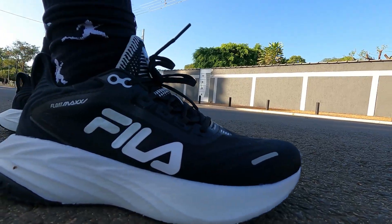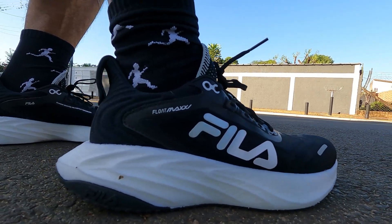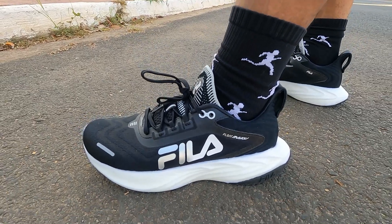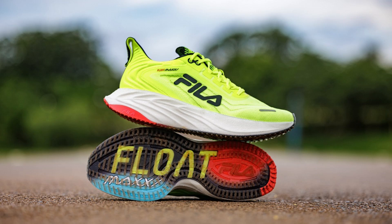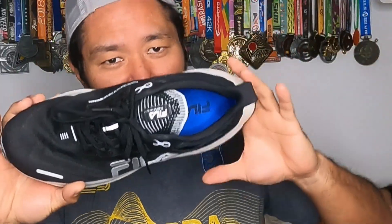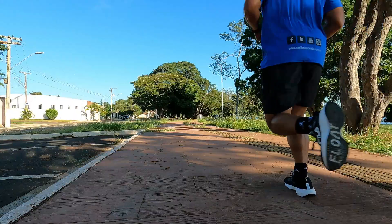Now let's talk first impressions. Starting with design — I really liked this design, especially this black colorway. For those who prefer more understated models, this looks great. It also comes in other colors, including a bright yellow. The fit is medium — it was snug on my foot at size 39, which is my usual size for 90% of my shoes. It never hurt me at any point.